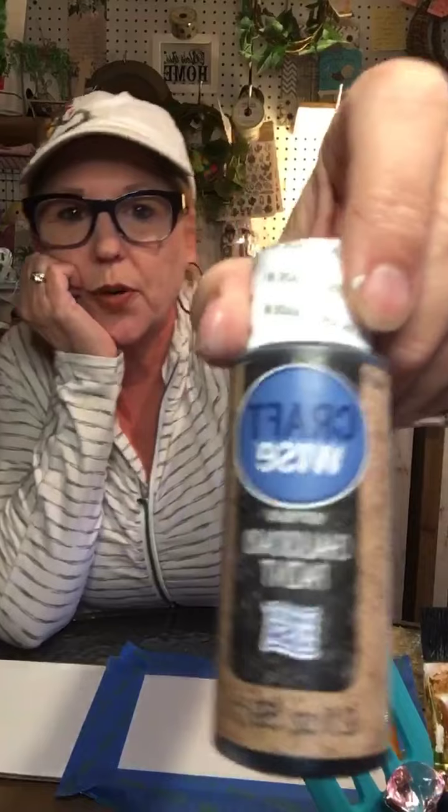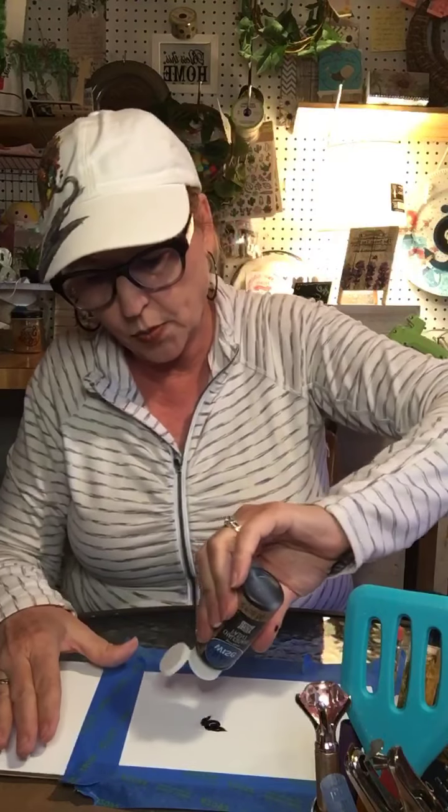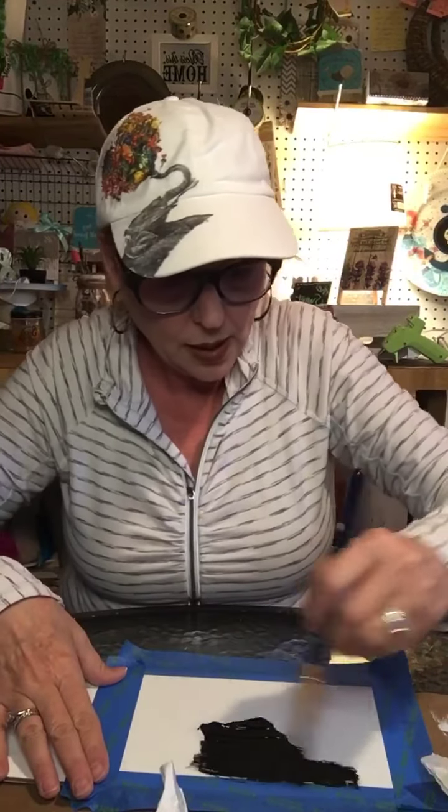I'm going to take my chalkboard paint — I picked this up at the Dollar Tree for a dollar. I've never used it before so we're going to give it a shot. I'm going to use a brush. I don't know if I should use a pouncer on it — we're just using a brush. I'm really a newbie, I really am.